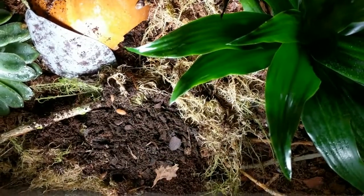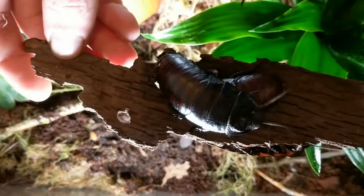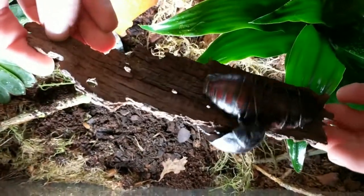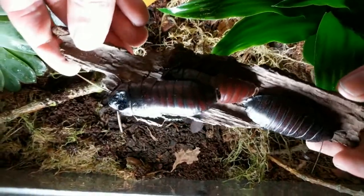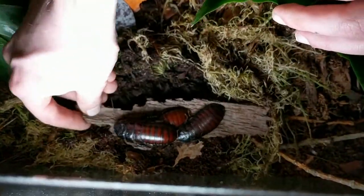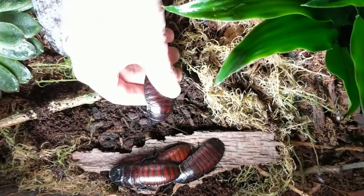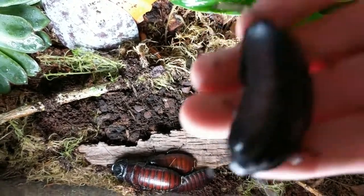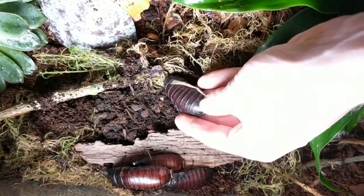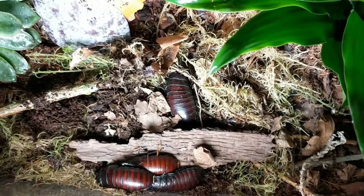Now guys, we're going to be putting in our hissing roaches. If you haven't seen when I got these, it was my very very first video — quite poorly done if I'm honest — but there we have them. They're all still alive and well. Let's see if I can get one to hiss — there we go, and that's why they're called hissing roaches. I'm just going to pop them down and let them make their own way around the enclosure. And the last one here — checking a bit of the leaf litter — and there are the roaches.